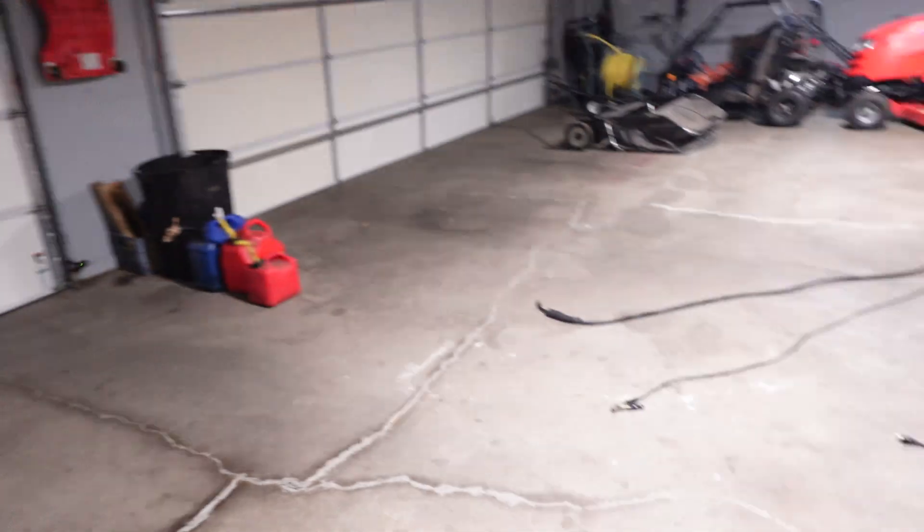Welcome back out to the garage today. We're not out in the greenhouse here. I was out here doing some welding projects with my cheap little welder there.